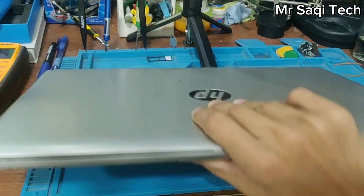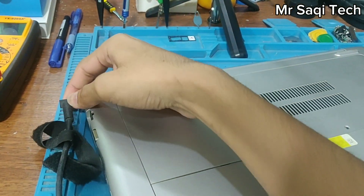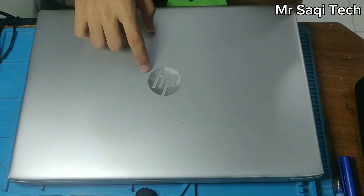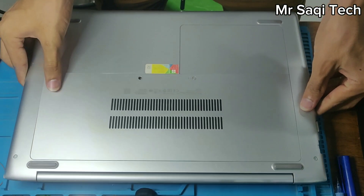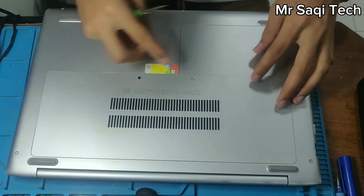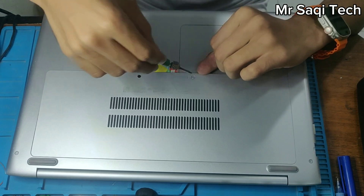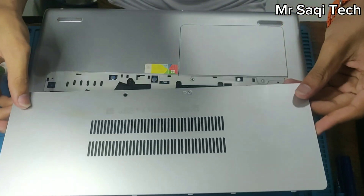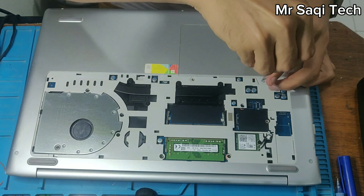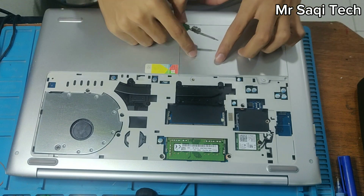First of all, I have to disassemble the laptop and remove the back shield. This is an HP ProBook, so I'm going to remove this part first. I have to remove the first part and the small part after. I have to unbolt the screws, and after unbolting easily I can remove the shield. After that, I have to remove the small shield — basically no need to remove this one, but I'm removing it because I have to check the hard disk also.